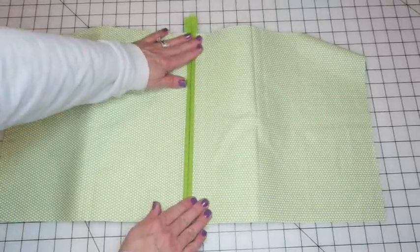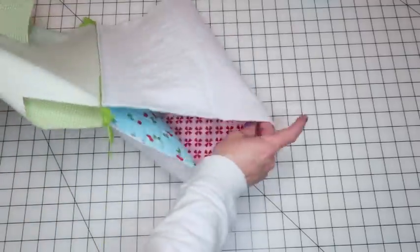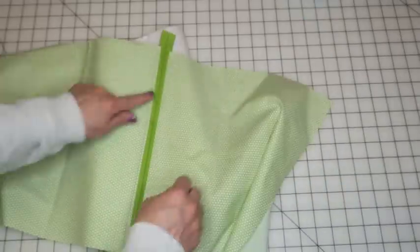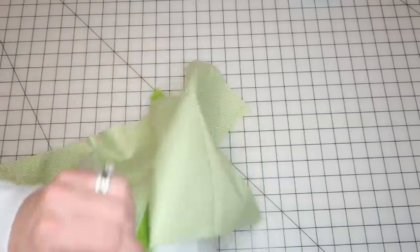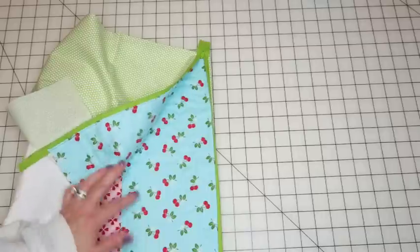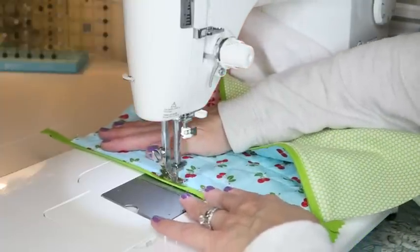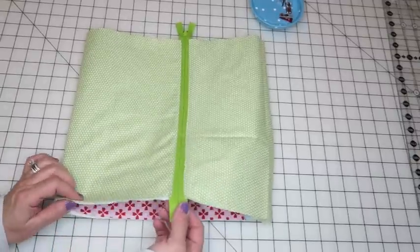Your bag should now look like this — two inside flaps and the curved outside. Run the top stitch down the second side like we did before. At this point I like to unzip the zipper part way — make sure you have a stopper so you don't unzip it all the way. That makes it easier to get into the sewing machine to run the top stitch down that edge.